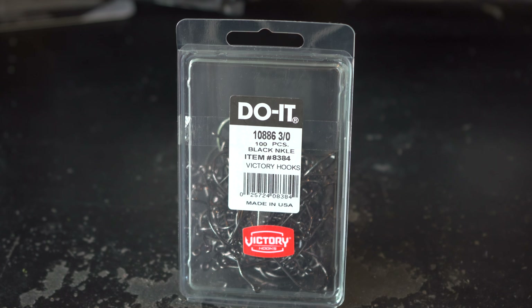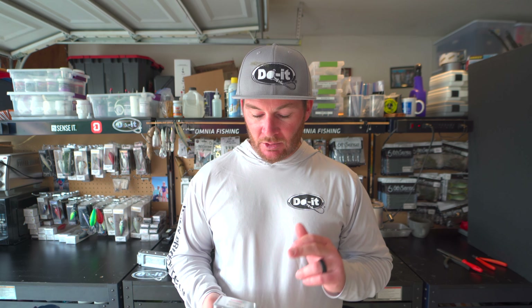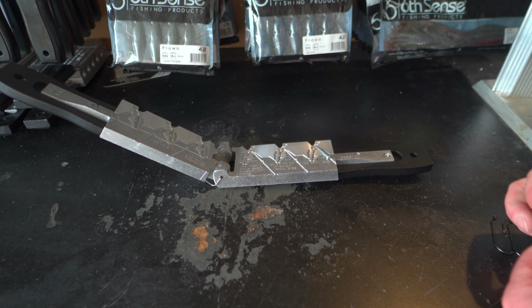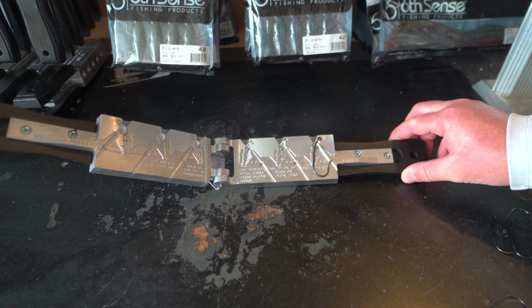The hooks we're going to be using in today's video are the Victory 10886 in the 3/0 size. We're going to be making the quarter ounce swim jigs. Put that base hole pin in its slot, then lay the hook inside — and that's all it takes to get this thing ready to pour.